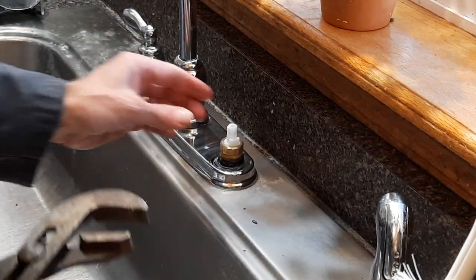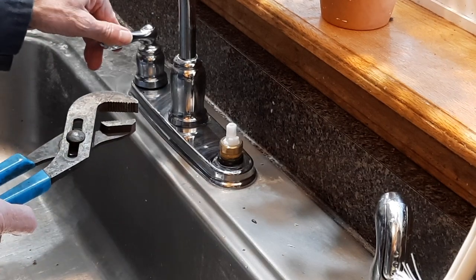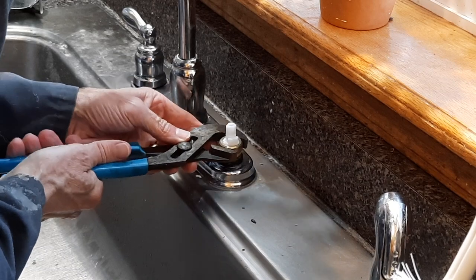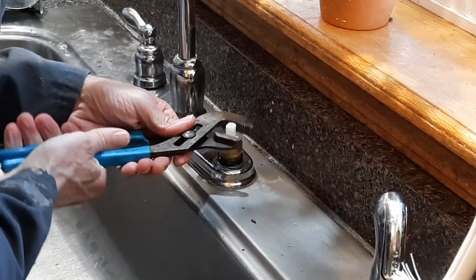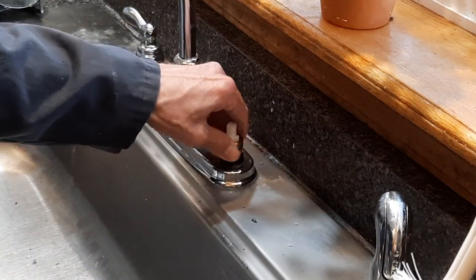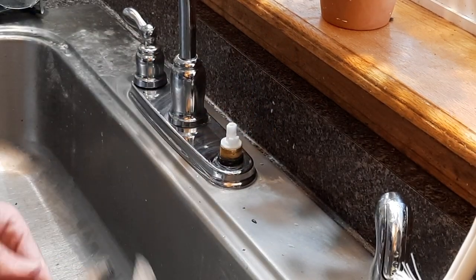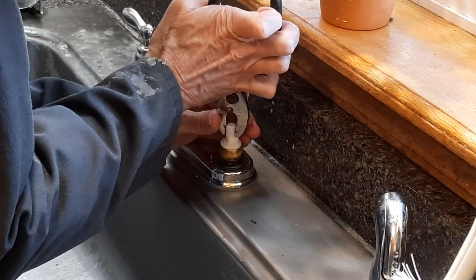Generally you have to do this every two years or so. Make sure the water is all off. In the past it's been difficult because there was a lot of build up.